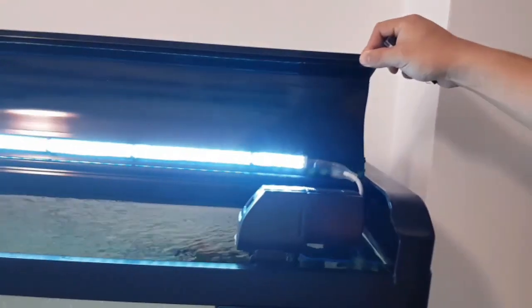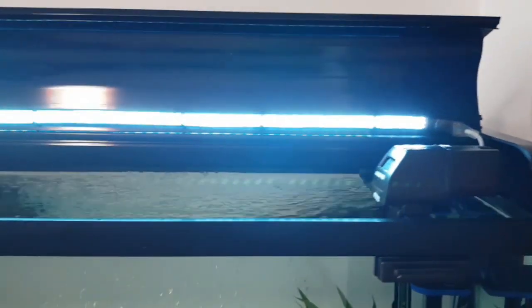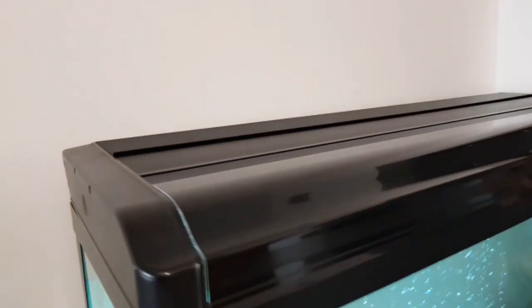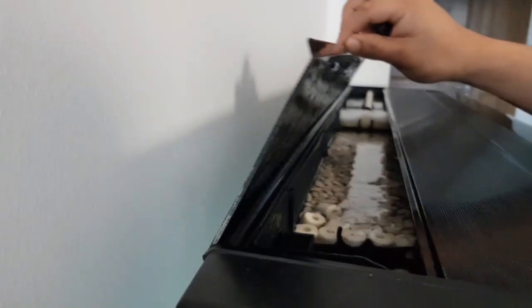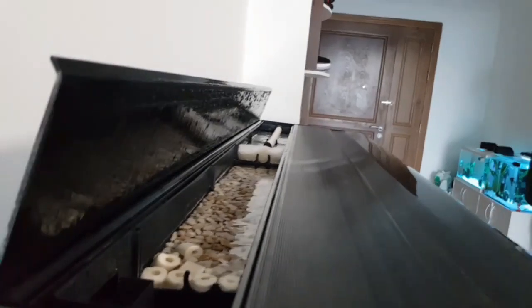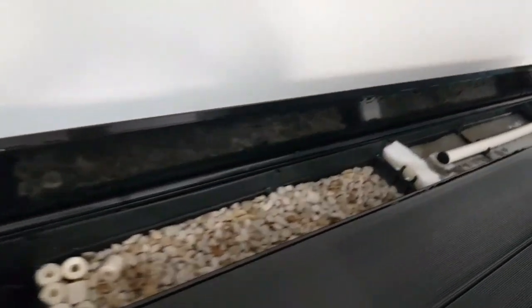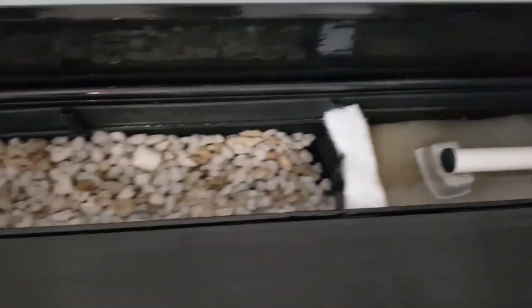And finally, a review of the other accessories: the automatic feeder, my LED lighting, and of course the top-mounted filter as my filtration system, which looks like a sump and is composed of mechanical filtration and biological filtration.